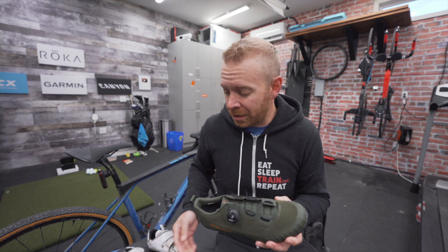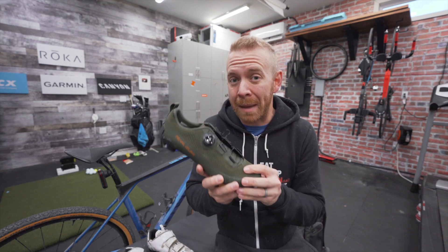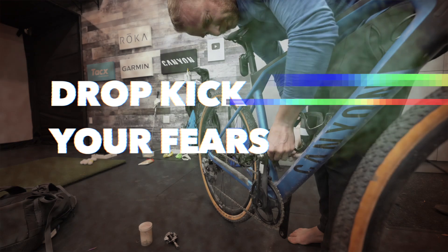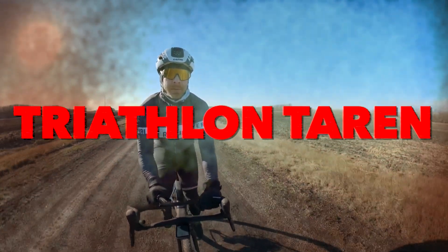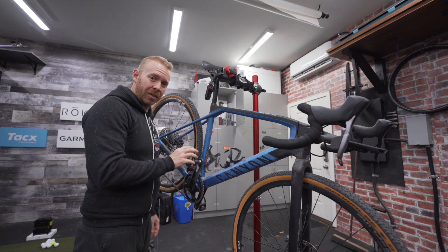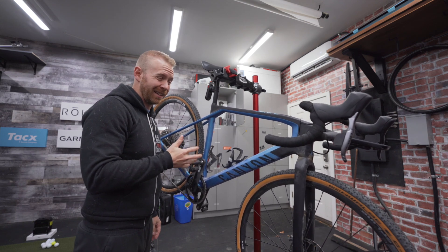So I'm going to give you some options for what the best gravel pedals are, because they're very different. Let's first start with why it's a big deal to use road pedals on your gravel bike instead of actual gravel or mountain bike pedals. Well, it's not — it's not a big deal. Use them if you want.